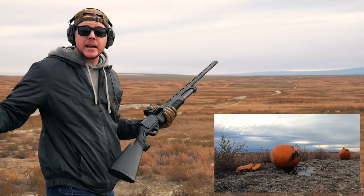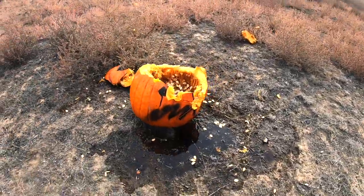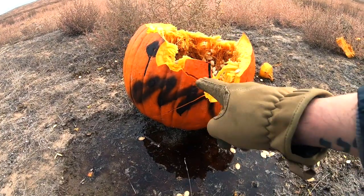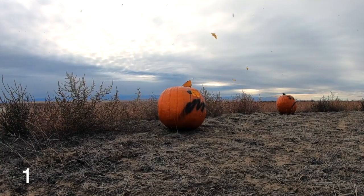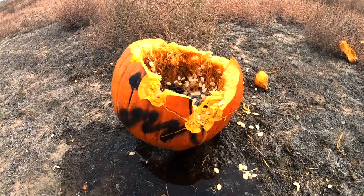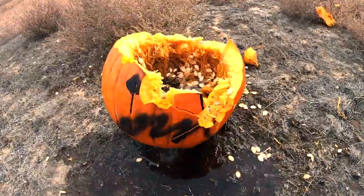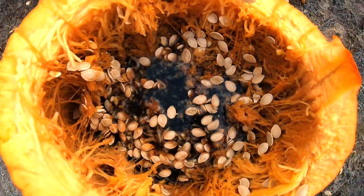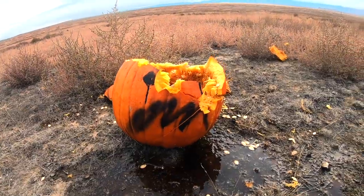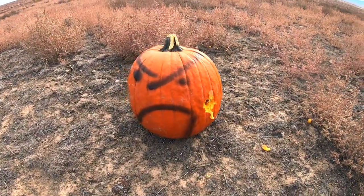Alright, I hit it at least once! That was a pretty good shot. It looks like I may have hit it actually a couple of times — I'll have to play back the target cam. It kind of looks like right there and right there, but I'm not sure. I do know that we totally hit it. This guy is not getting away unscathed — I think we have to shoot some buckshot.